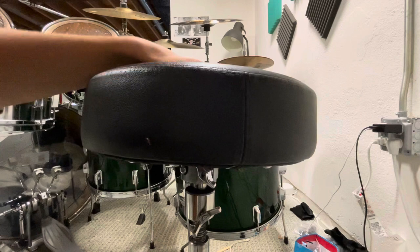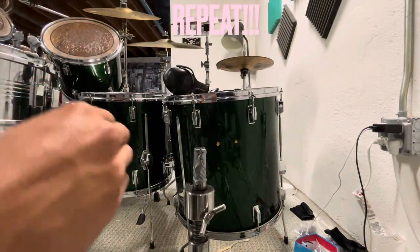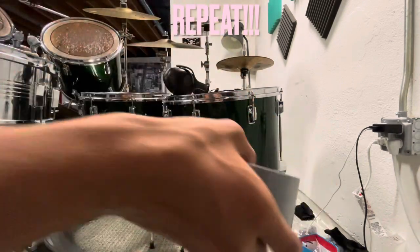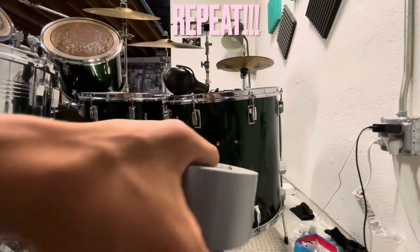You keep on trying it out and you can repeat this process however much you need to for it to fit. Just make sure to tighten the little bolts on the bottom, because otherwise you could be repeating this process forever, which is not really a good thing.